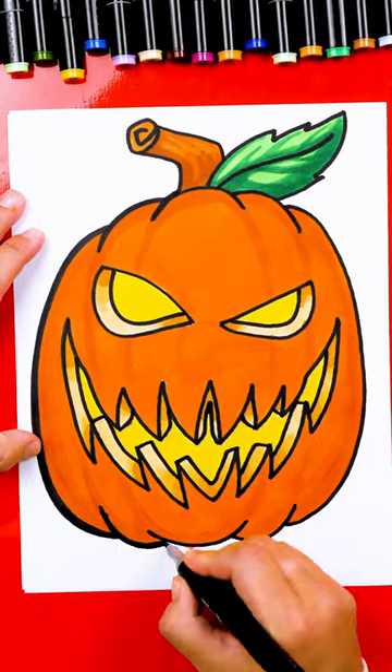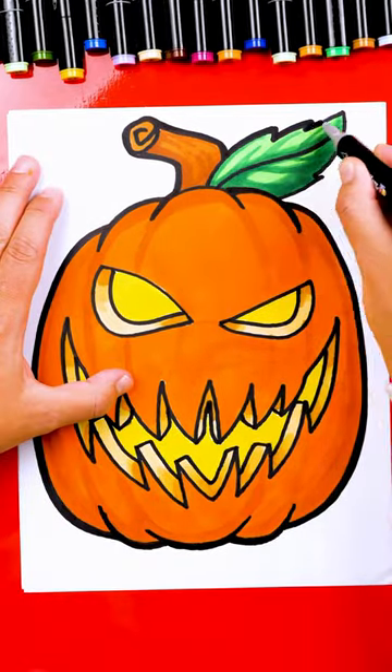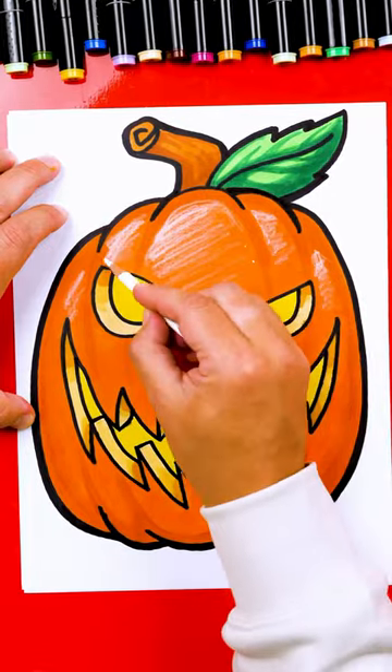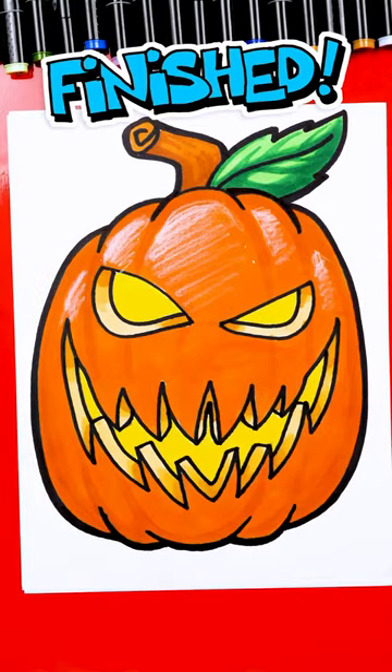Then we'll go around the whole outside of the pumpkin with a thicker line — I think this just makes it look a little cooler. The last step, we're going to use a white colored pencil to add highlights to make it look even more 3D. And that's it — that's how you color a really cool jack-o-lantern.